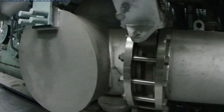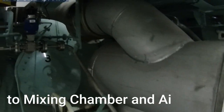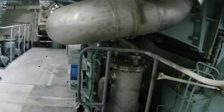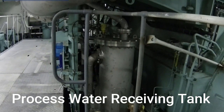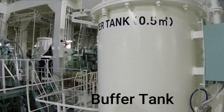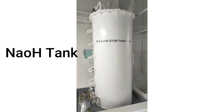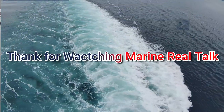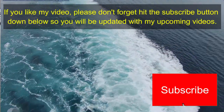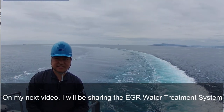Here is the line going to the mixing jumper and to the air cooler. On the other side is the process water receiving tank unit, the buffer tank, and the NaOH tank. Thank you for watching Marine Real Talk. If you like this video, please don't forget to hit the subscribe button so you will be updated with upcoming videos. On my next video I'll be sharing the EGR water treatment system.